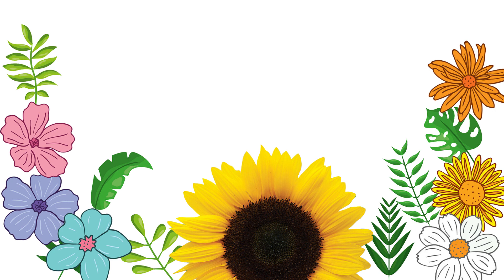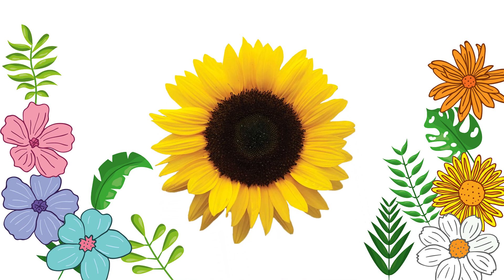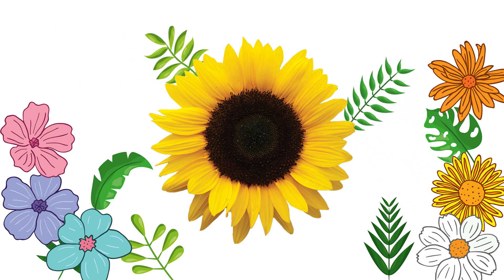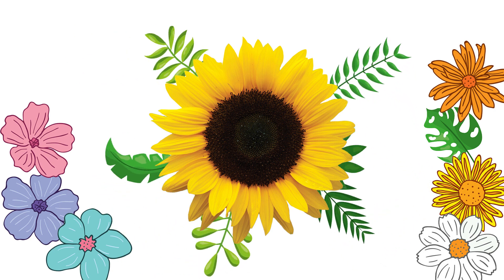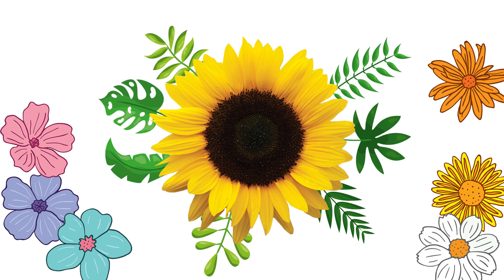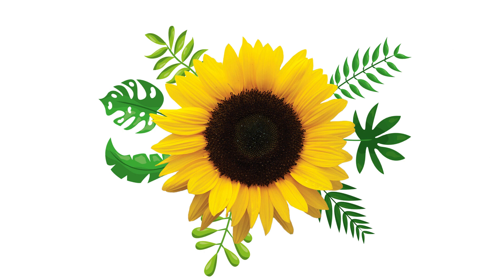You can create any design you like — it could be a pattern, a picture, or even an abstract piece of art. I am going to start with a sunflower in the center surrounded by some delicate leaves. Look how the colors and shapes come together — what do you think?